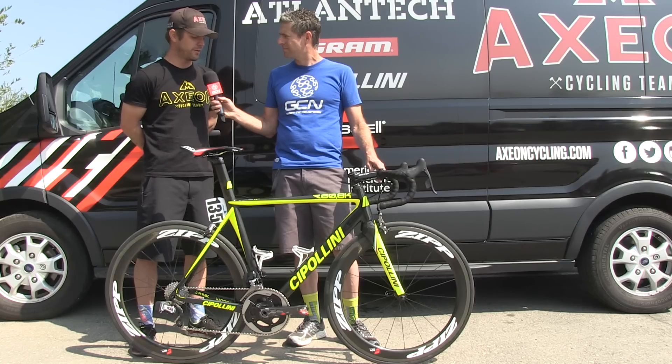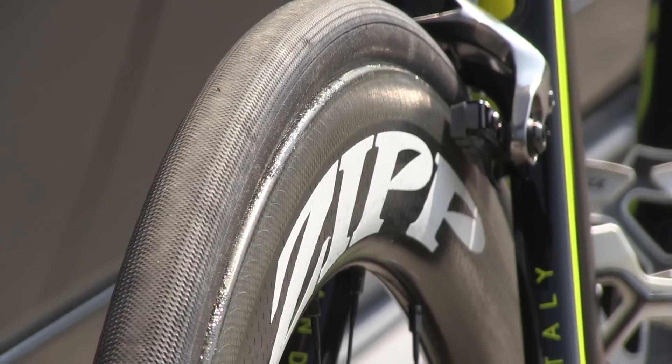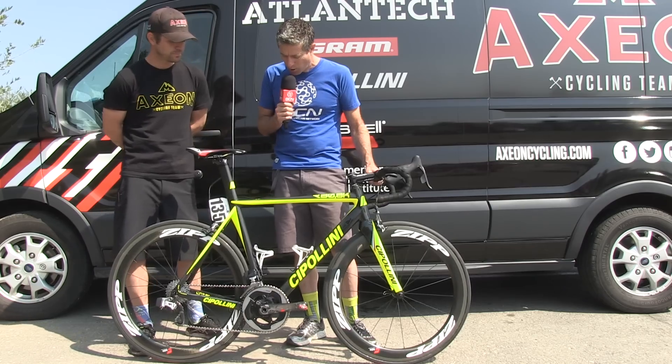One of the cool things we've got going on that's pretty recent since California — they've given us the new Zip 404 Fire Strike wheels. It's a new rim profile.